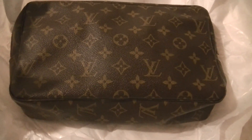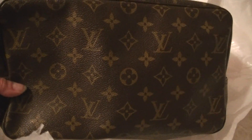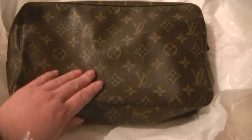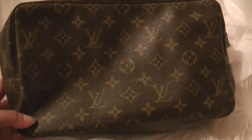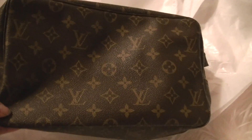I got this piece for around $170–$175 US, which is a really good deal, and it came with free shipping. Super excited — it's in excellent condition. Thanks for watching my video, see you next time!